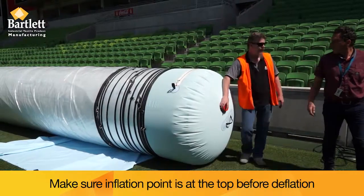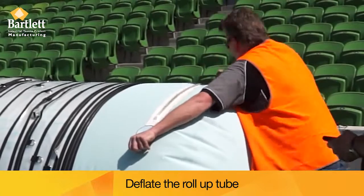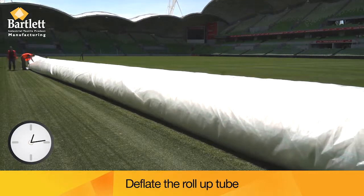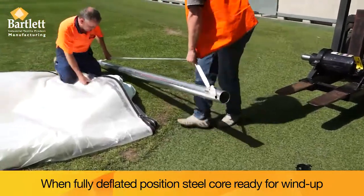Make sure the inflation point is at the top before deflation. Deflate the tube. When fully deflated, position the steel core ready for wind up.